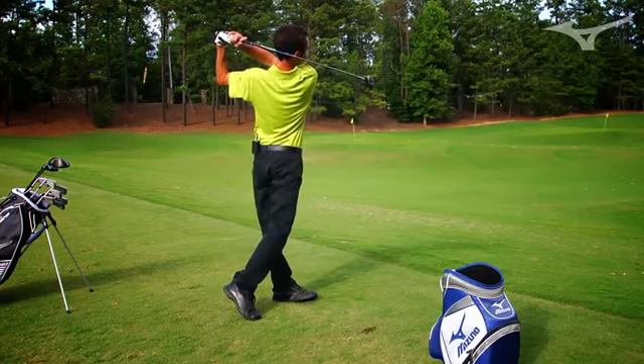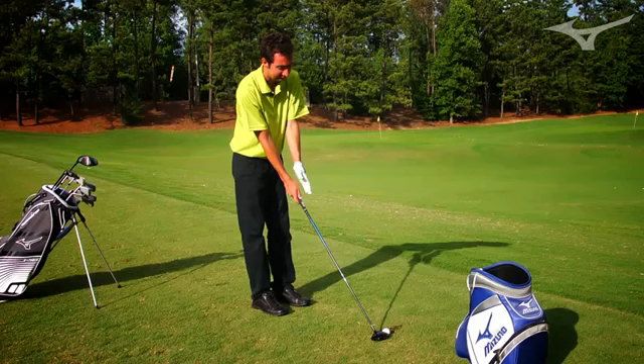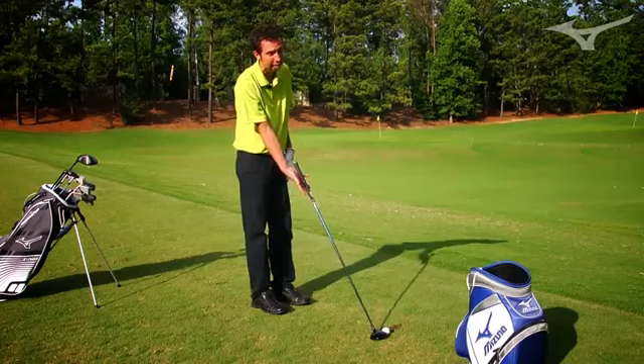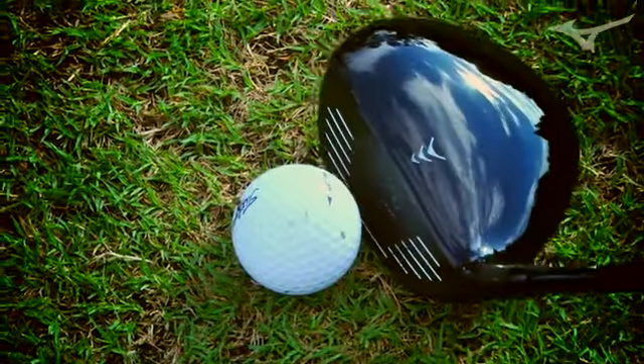Right now I'm holding a 15-degree 825 3-wood. It's a little bit more of a face-forward design than we've done in our fairway woods in the past — there's a little bit more onset. That leading edge gets a little bit in front of the shaft, so you can tell it's going to get under the ball really easily and help launch it extremely high.